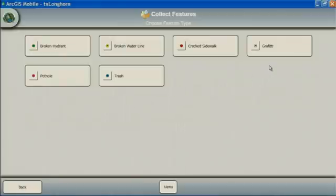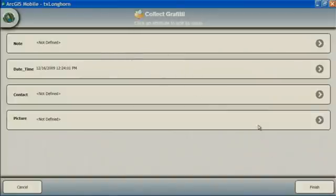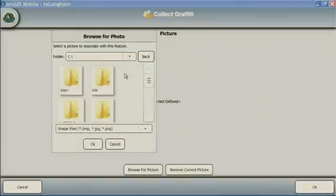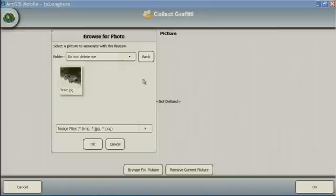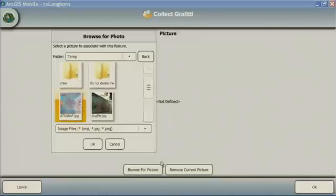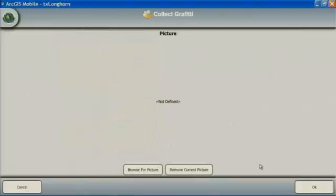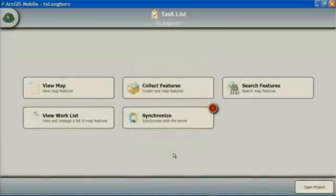Now that we can see what we're doing, let's collect some features. Simply tap the screen — let's grab some graffiti points. I'll collect them using the map and place a point on the map. I can enter in some attributes about that, or I can even snap a photo from the field and attach it right here in the dialog. We'll attach that and submit. As soon as I submit this, everyone can access and view this data.